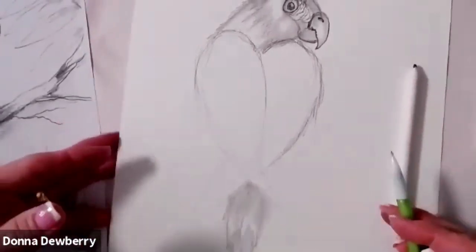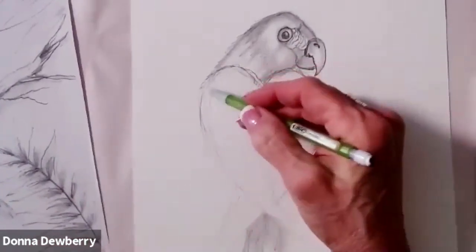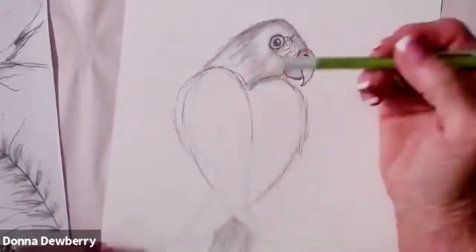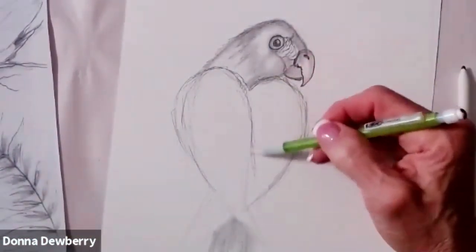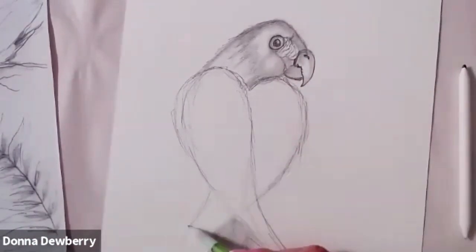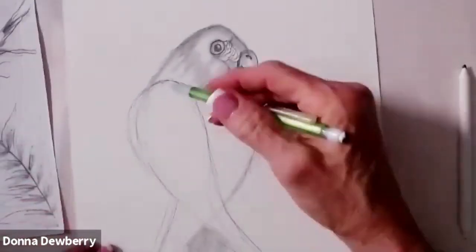What you can do on those tail feathers is also use your stump or your finger. You'll really like having the stumps — they're very inexpensive. You can get packs for $2 or $3, depending on how many are in there. So let's go back to the wing. This wing is going to come over a little bit more because he's turned, looking back at us. The feathers are going to go really long here, and if you have more canvas, this tail could go way down here.